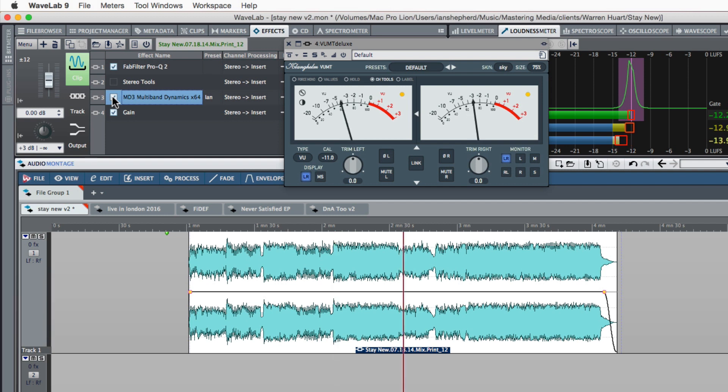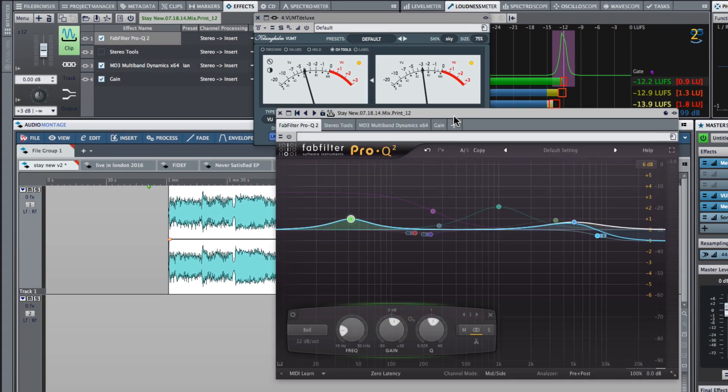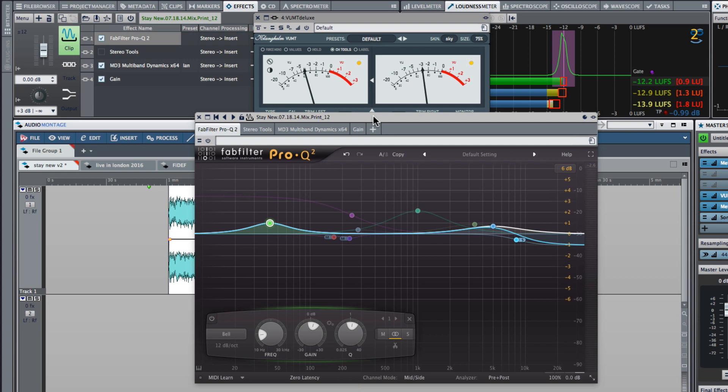That compression is fairly subtle — I've got it set up so that when I bypass it there's no level change, so you don't get fooled by a loudness difference into thinking it sounds better or worse. Hopefully you can just feel that without it, especially with that EQ I had in the low end, it was starting to feel a little bit stompy or lumpy. Whereas with the compression it has more flow — more fluid and more dancey. Now the thing about putting in a compressor is that it's going to work against the EQ to some extent.